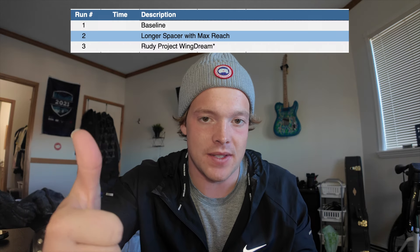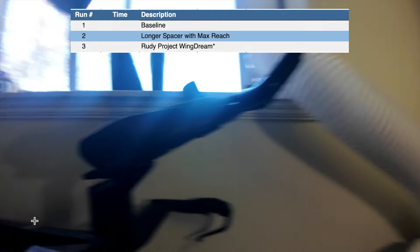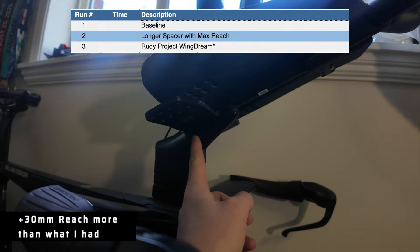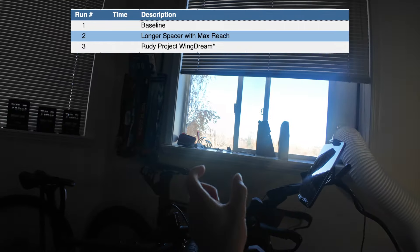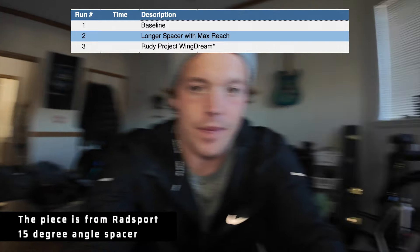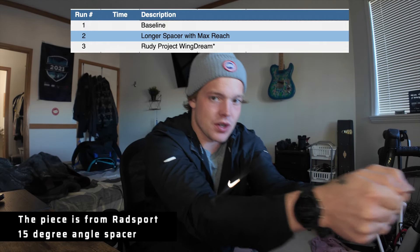The first one being my baseline. The second one being a longer stem extender — this piece here is about 30 millimeters farther than the one I had previously. Essentially what that does is it adds more reach, so my hands are going out further. That was the second thing we tested, which was the big change that we made.